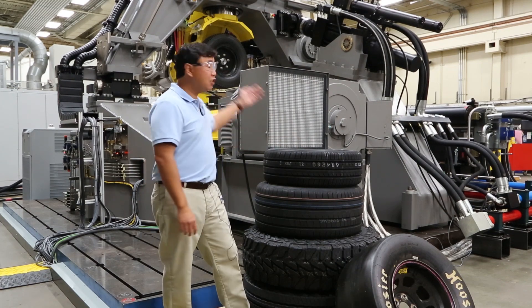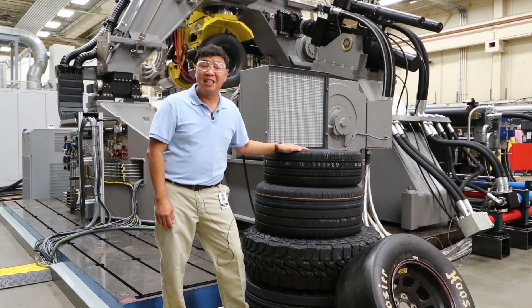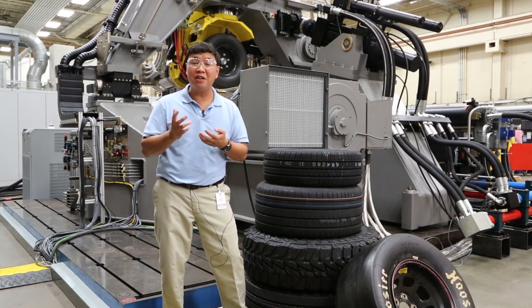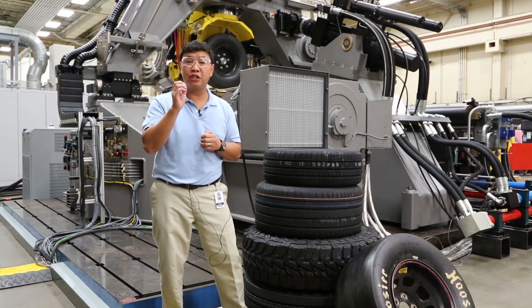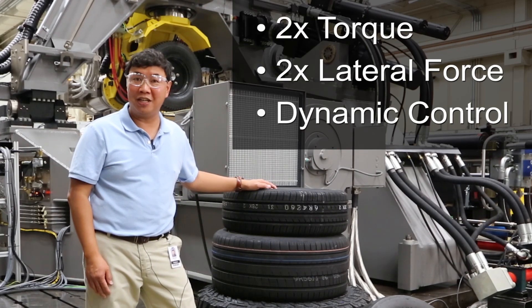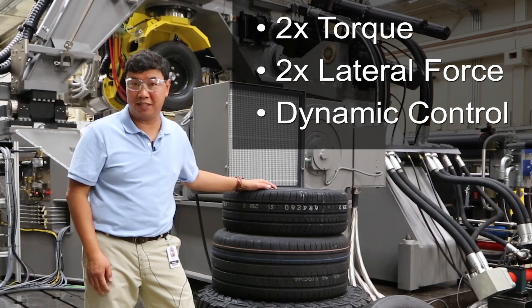we've developed the light truck and racing electric tire test system that you see behind me. The FlatTrack LTRE combines technology from our original LTR with our CT Plus to provide a high performance test system that contains three key benefits. It has twice the torque of our original LTR, twice the lateral force of our FlatTrack steady state, and dynamic control for when you're doing vehicle stability control maneuvers on your simulation.